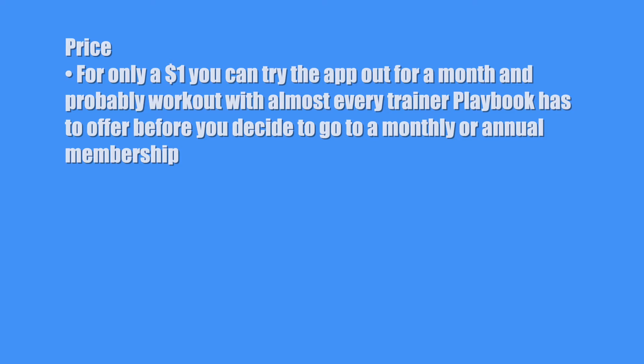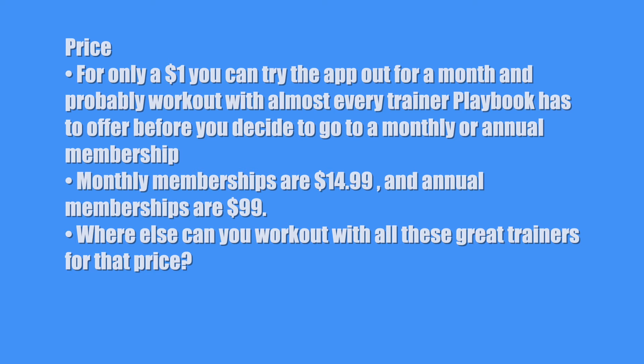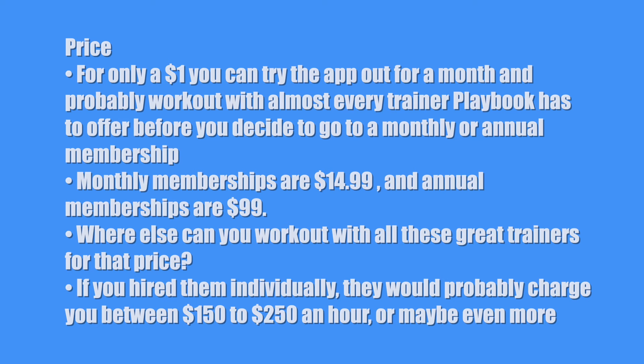There are no pros and cons this week, as I think the room for improvements I suggested kind of covers all that. Now let's take a look at my own rating system — the three Ps — which is comprised of price, performance, and staying power. First, the price: what's the price of this product and is it worth the money? For only a dollar, you can try the app out for a month and probably work out with almost every trainer Playbook has to offer before you decide to go to a monthly or annual membership. Monthly memberships are $14.99 and annual memberships are $99. Where else can you work out with all these great trainers for that price? If you hire them individually, they would probably charge you between $150 to $250 an hour or more. So for price, I'll give it a nine.